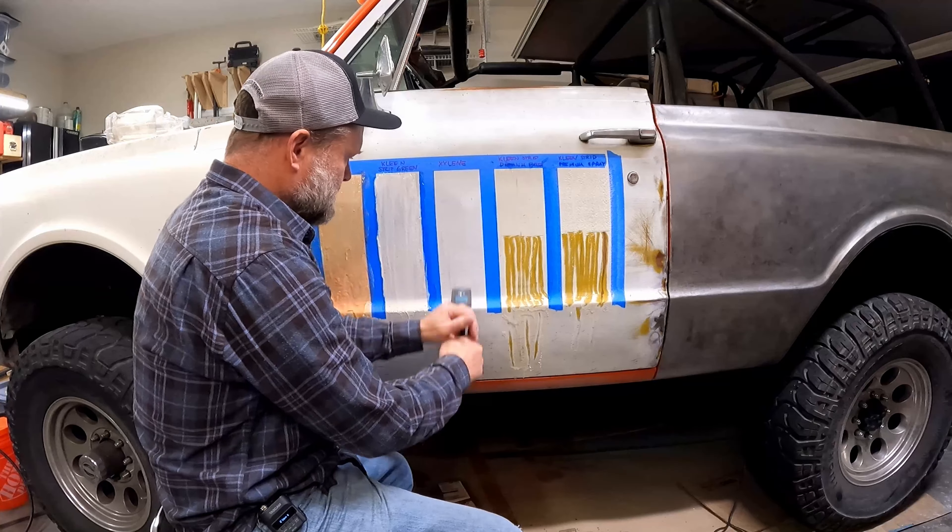The orange citrus remover gave a surprisingly interesting result — I did not expect that. The aircraft stripper hadn't been on as long as the others, but it says up to 30 minutes is all it needs. I'm not seeing evidence of huge paint removal, but testing it shows it's very similar to the others — it's a little dry so it's not coming off quite as well.